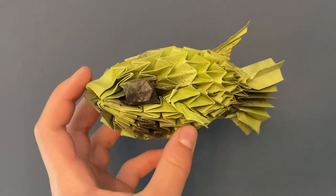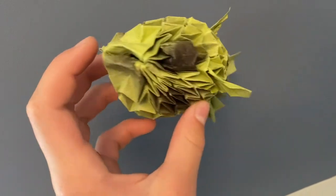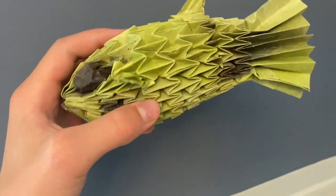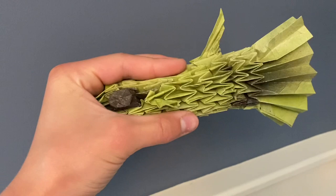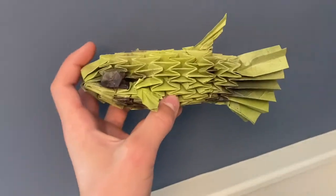Hey guys, what's up! Today I'm going to show you how to fold this origami puffer fish by Sifo Mabona. It is a very fun model and it can get big and even collapse to super skinny like that. So let's get into the tutorial.